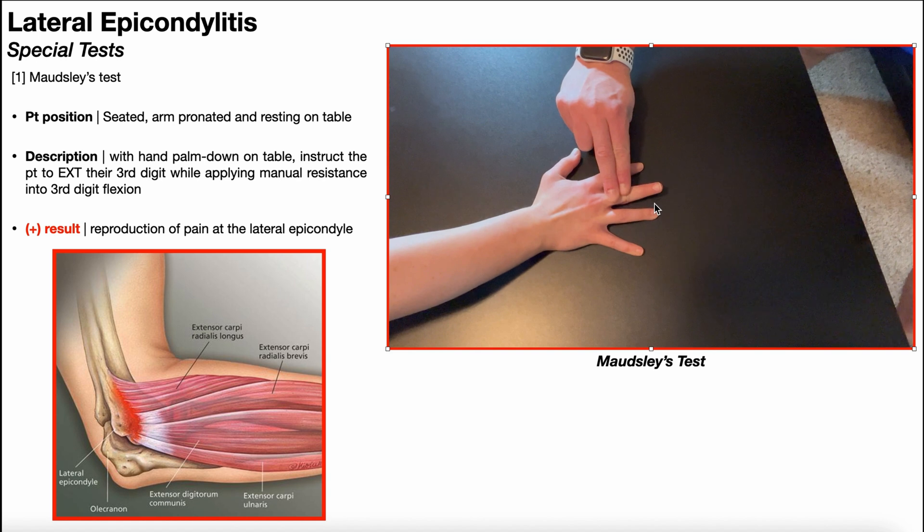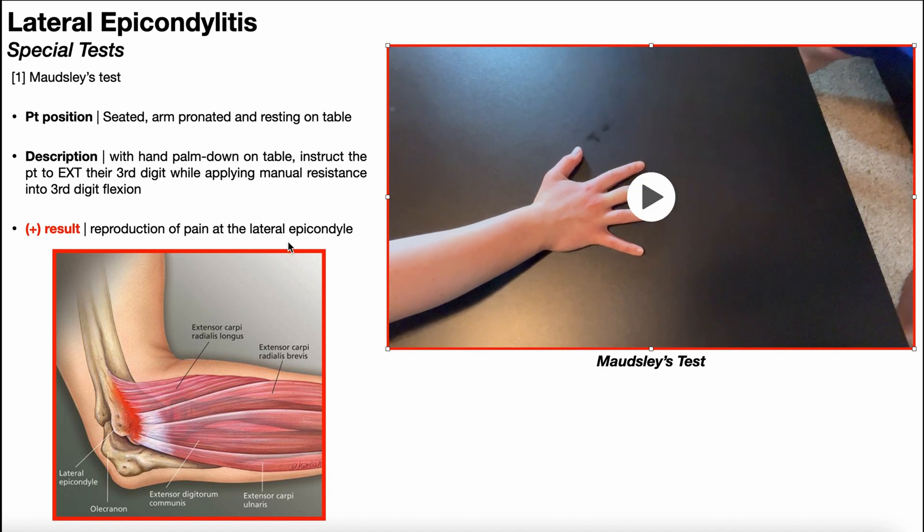A positive test is going to be reproduction of pain specifically around the lateral epicondyle. Why do a test like this? Remember, extensor carpi radialis brevis is most likely the muscle implicated in lateral epicondylitis due to its origin on the common extensor tendon. By having them perform resisted extension of the third digit, which is where the ECRB attaches, we're specifically putting stress on the component of the common extensor tendon associated with ECRB.